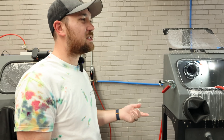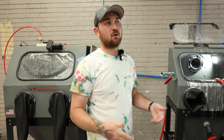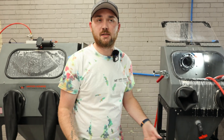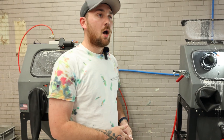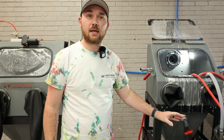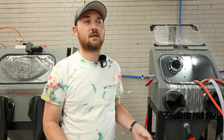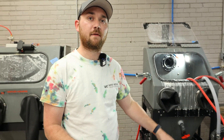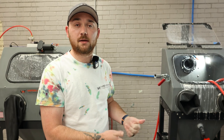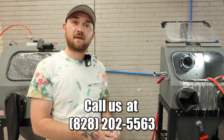This process takes about 10 to 15 minutes depending on the size of the machine — if you're dealing with a VH4000, it's going to take a little bit longer. Usually you can have Safety Clean or someone like that haul the material off; it just depends on the local regulations in your area. For more questions, just give us a call — we'll be happy to explain and assist. Our number is 828-202-5563.